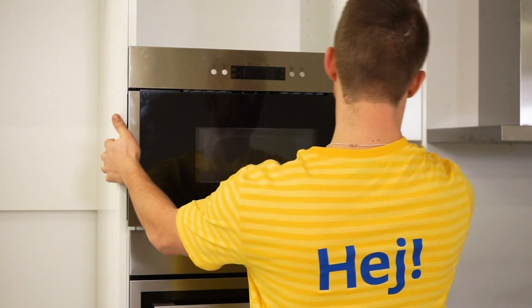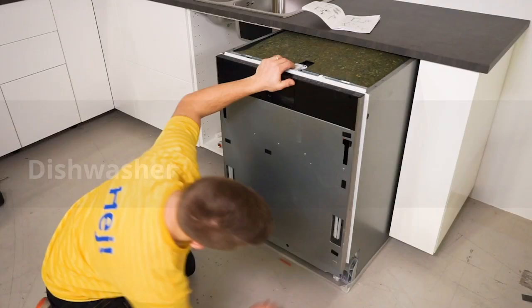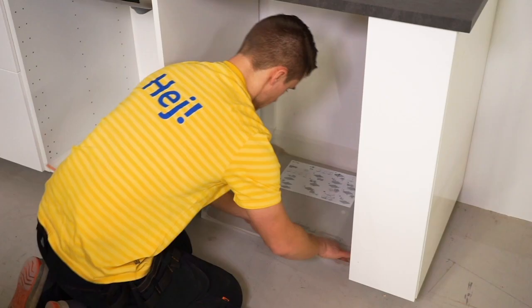Now we'll see how to install an integrated dishwasher. Some countries' laws and regulations state that customers should use a protection shield for leakage. There are different ways of installing the dishwasher depending on your model, so read the assembly instructions carefully.